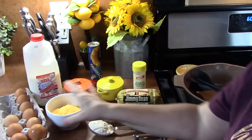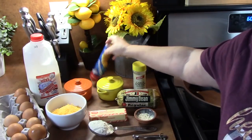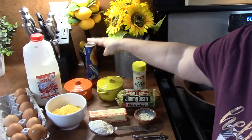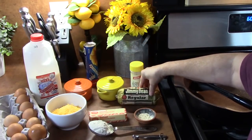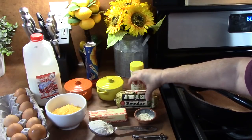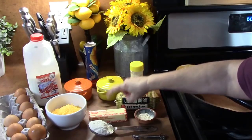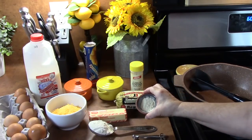Okay, let's go over all the ingredients. I have eggs, milk, crescent rolled dough — just comes out of the refrigerator — salt, pepper, some garlic powder. I have some Jimmy Dean pork sausage; it's really great for making breakfast dishes. Butter, some flour, and I've got some onion powder.